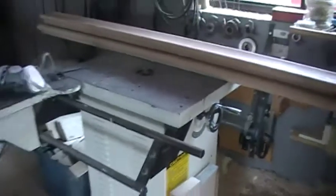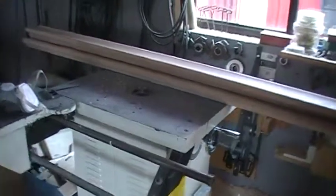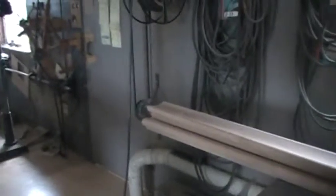I think we have a table saw — actually that is a router. I'm about getting half smart on this stuff. But here is the shaft that's running the drill press.